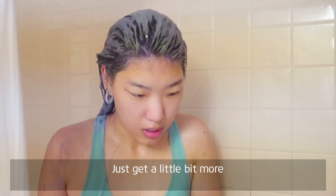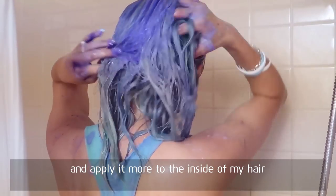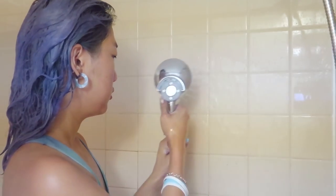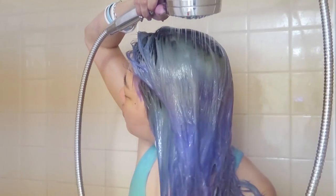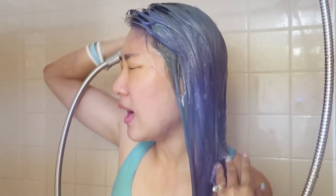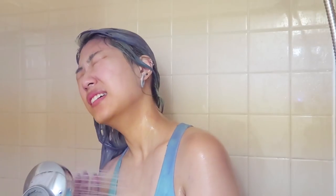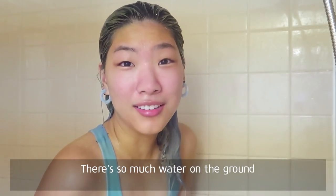Get a little bit more — the curse of the butterfingers — and apply it more to the inside of my hair. It is a crime scene. Oh my gosh, it's a crime scene. I'm trying to get a lot of it. There's so much water on the ground.